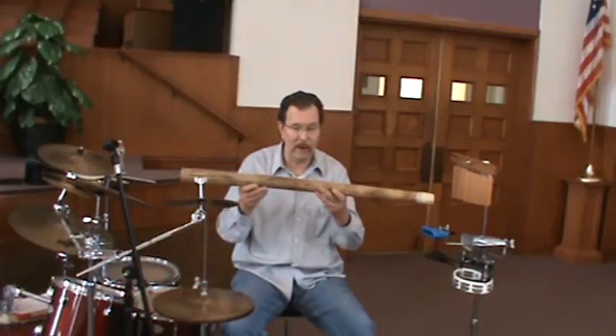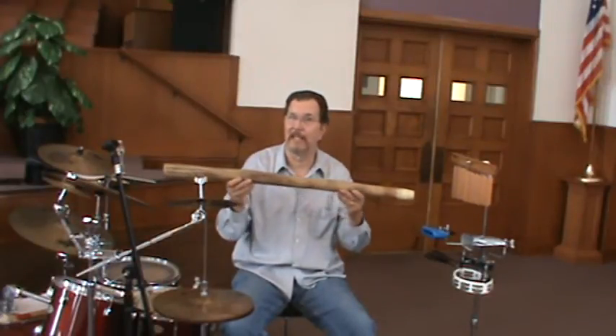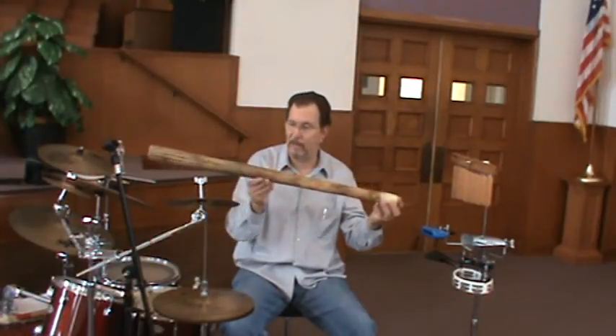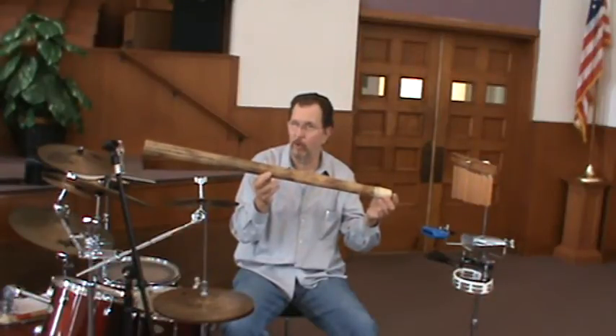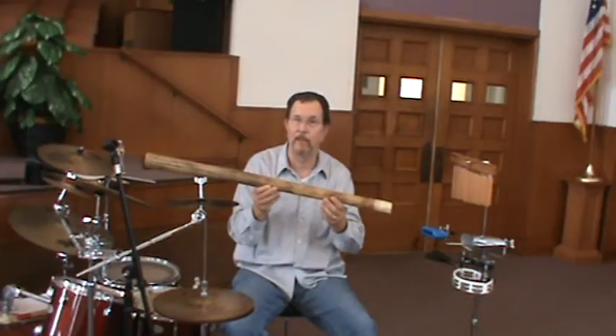Rain sticks come in different sizes, shapes, and lengths. This is probably one of the longer rain sticks that you're going to see — I've seen them half this length. Generally I don't like the shorter ones. The advantage of the shorter ones is they can double up as a shaker.